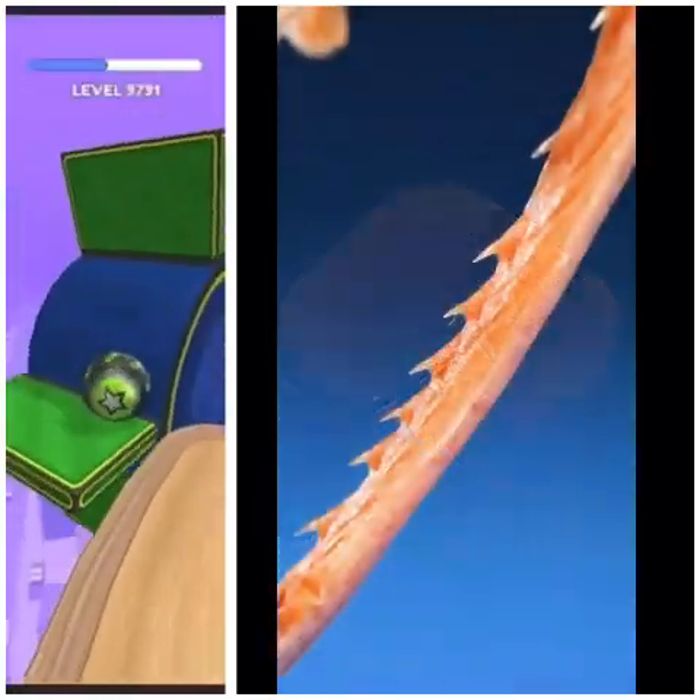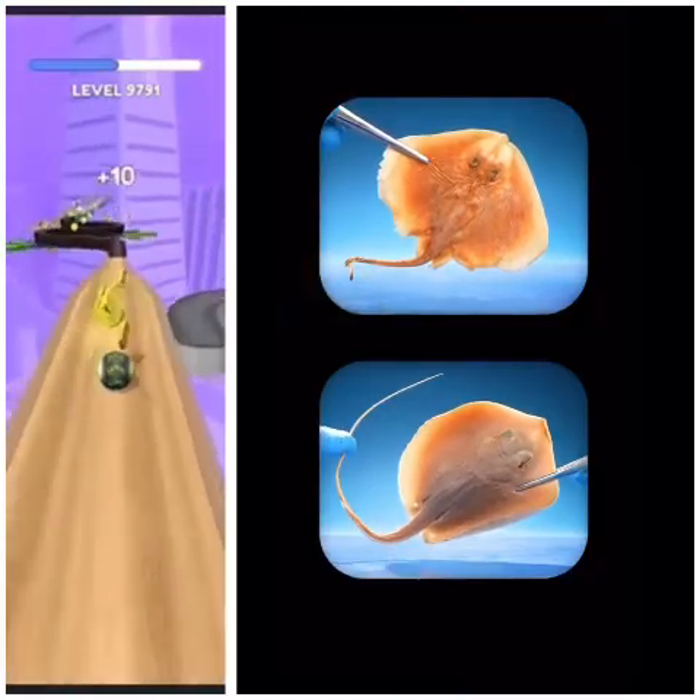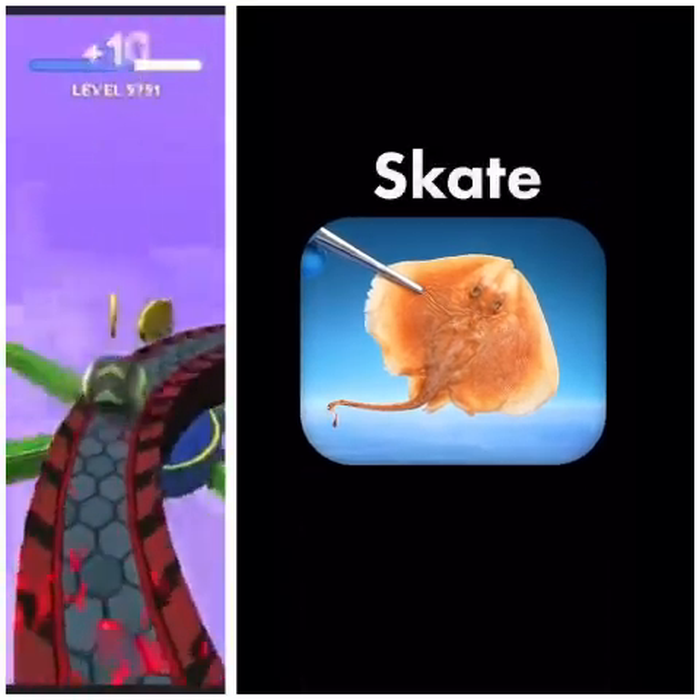But they go by an entirely different name. Because if it has tiny spines on its tail, it's a type of fish called a skate.